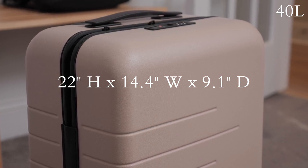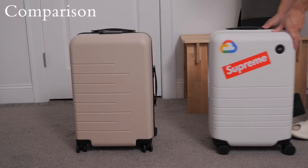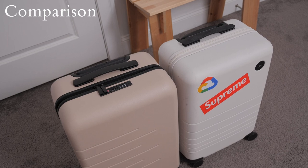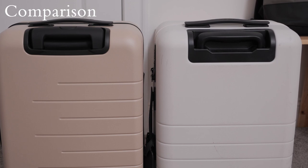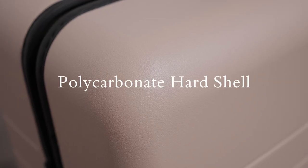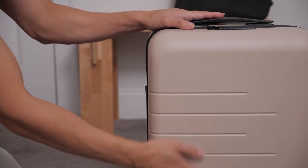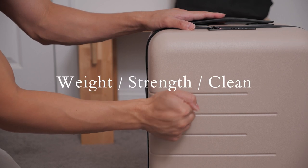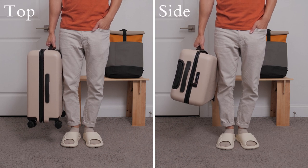You shouldn't have any issues with this suitcase not being allowed on an airplane. If I were to compare it to my Monos carry-on, the dimensions are very similar and even the overall designs are comparable, with its solid uniform color and minimal aesthetic. The body of the suitcase is made out of a lightweight and durable polycarbonate hard shell. From my experience with other suitcases, polycarbonate is the best material in terms of weight and strength, and it also makes it very easy to clean.